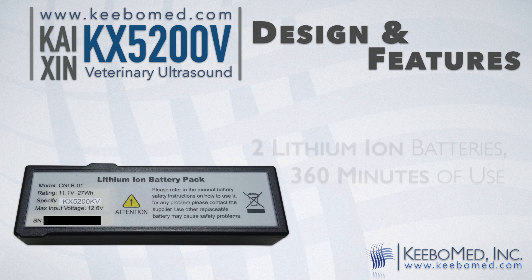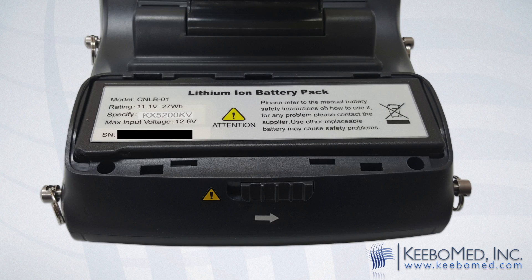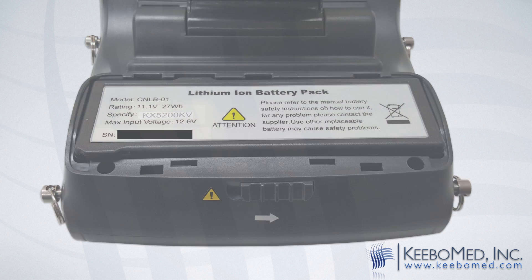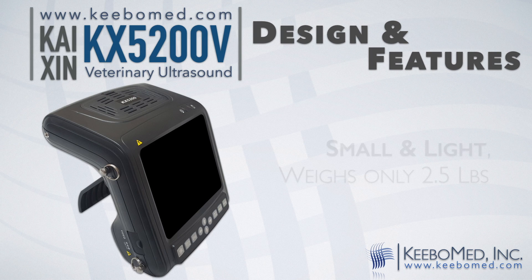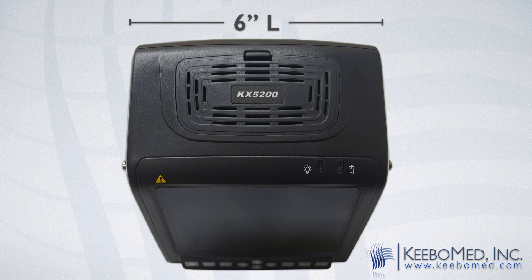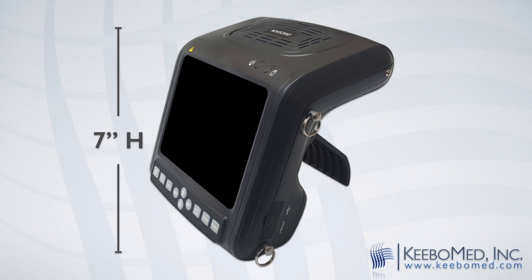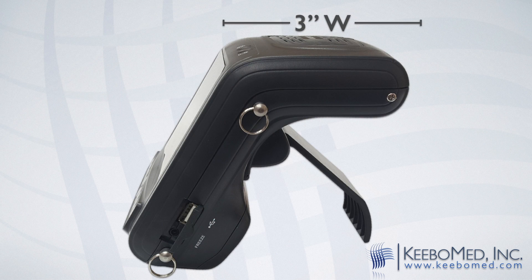It includes two high-capacity lithium-ion batteries to ensure about 360 minutes of use. The battery can be easily removed by sliding the bottom switch. The main unit weighs two and a half pounds and is approximately six inches in length, seven inches in height, and three inches in width.